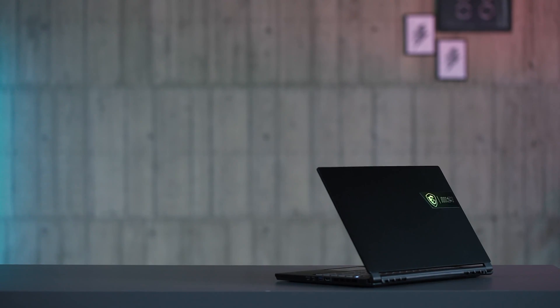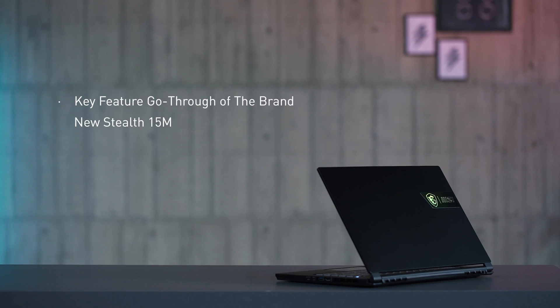In this video, there'll be two parts. In the first part, we'll go through some of the key advantages of the brand new Stealth 15M. And, as the title of this video suggested, we will also share some useful user tips regarding the Stealth 15M, which will bring you even more convenience. So let's start from the first part — those key advantages of the brand new Stealth 15M.